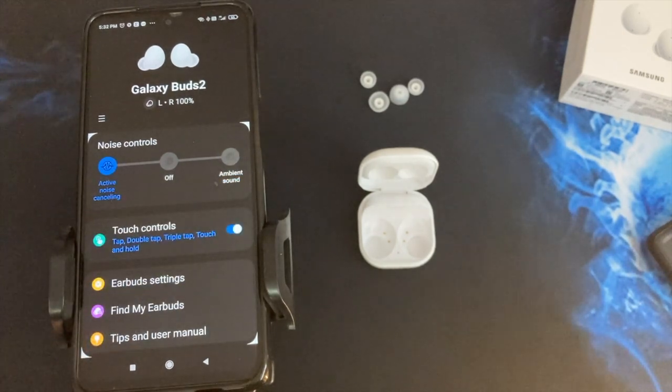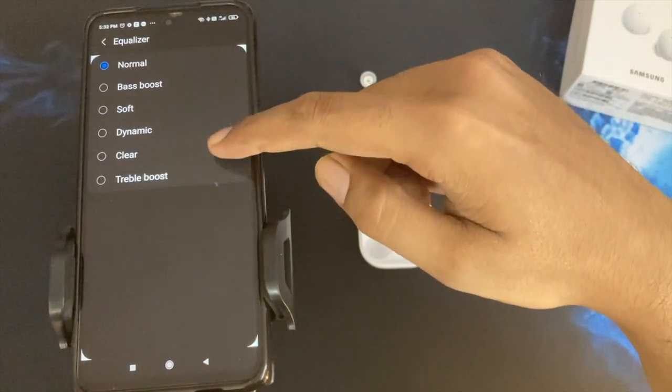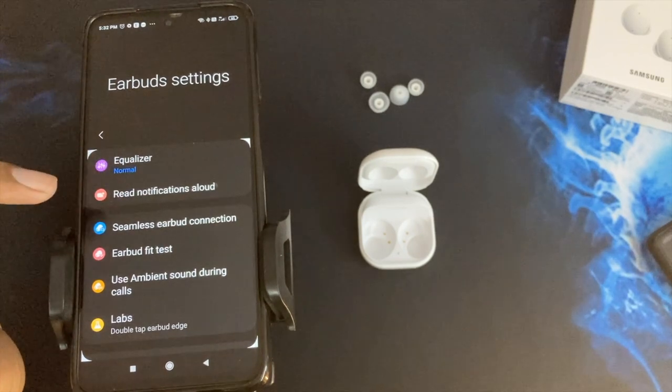You can control active noise cancellation from within the app. There is also an earbud settings option with a music equalizer. You can see five equalizer options: Bass Boost, Soft, Dynamic, Clear, and Treble Boost. There's also a 'Read Notifications Aloud' option — if you have any notifications, the Buds will read them out to you.